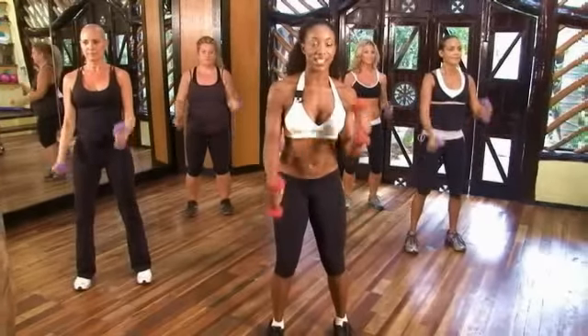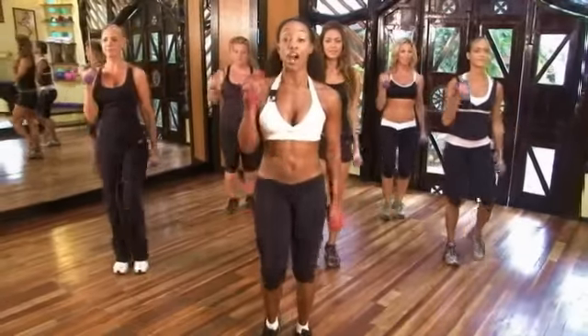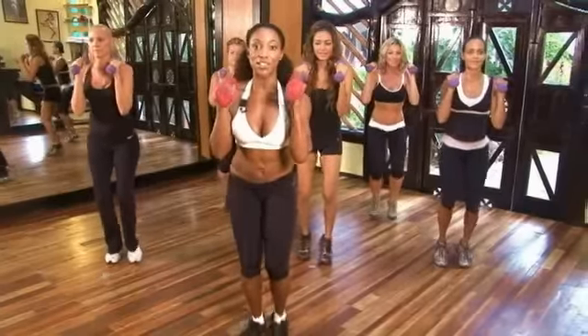We're still in that race. This time we're going to march it out. March it out. Biceps still moving. Hold the arms up and run the feet. Four, three, two. Now drop those arms.